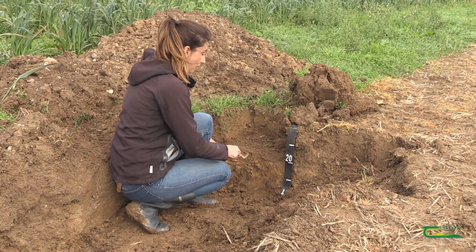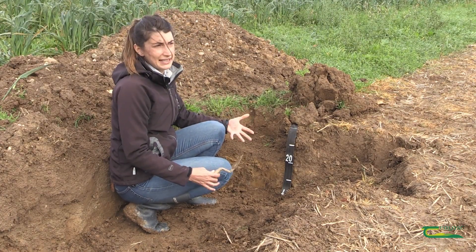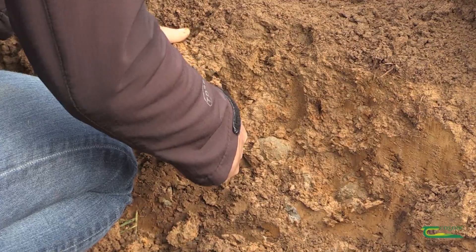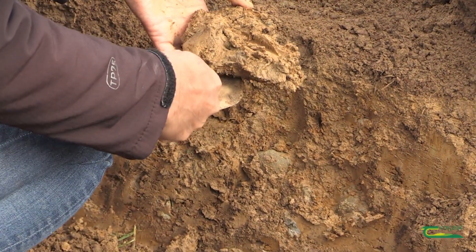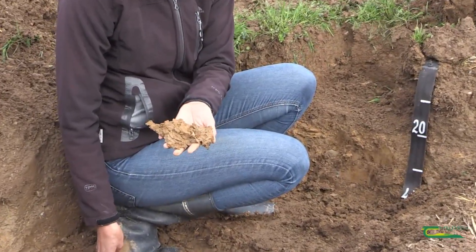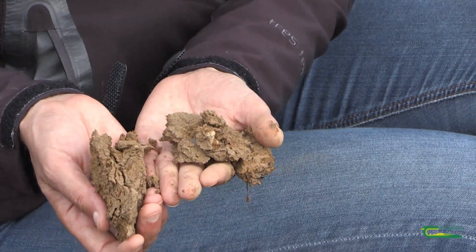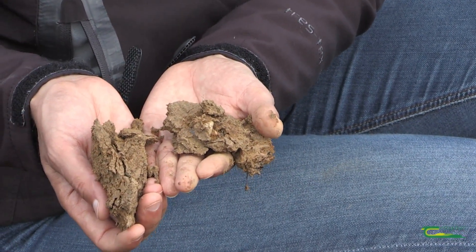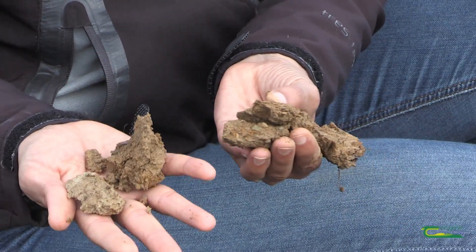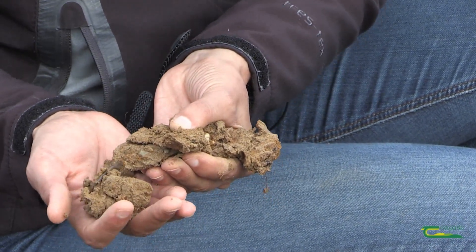The second thing you have to do is to assess a few features on this layer to understand how severe the compaction is. Taking out an aggregate like this, we can see that the sides of the aggregates are quite big. The shape of the aggregates is another feature to consider — in this case the aggregates are very sharp and angular, which is a sign of compaction.